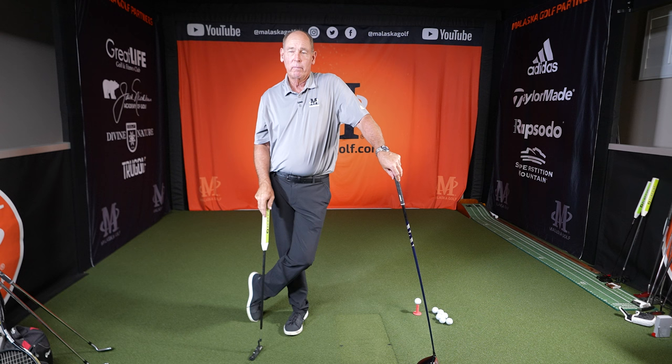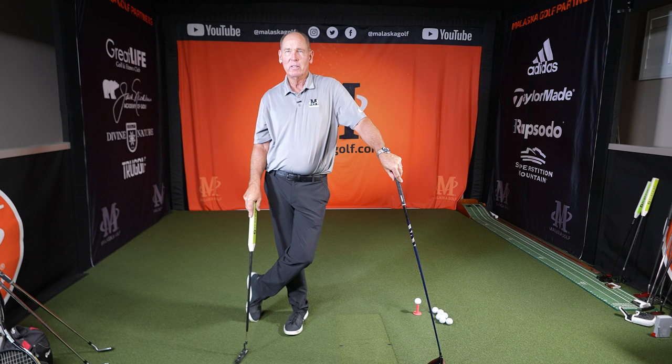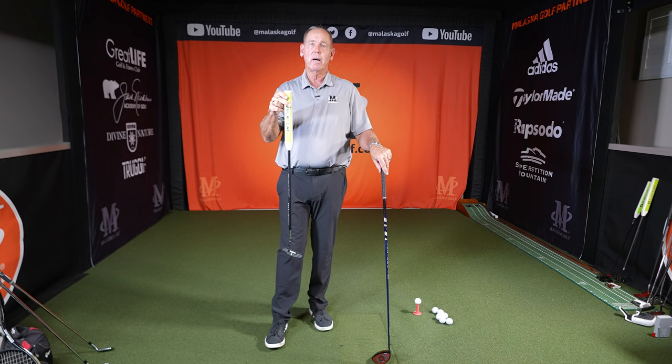I don't do it with my irons — never have, and I'm not sure why. So is it valuable? There's a lot of physics that says yes it is. How many players do it? Some do and some don't. A lot of players do it with their putter, not as many with their irons, and some with their driver. So it's up to you — it does have value, but a lot of it is just feel.